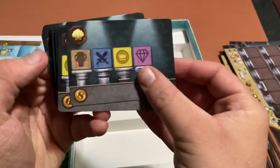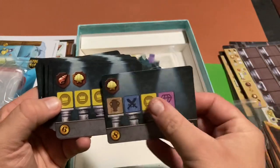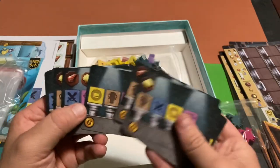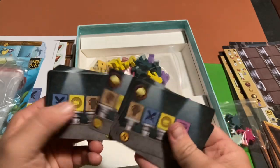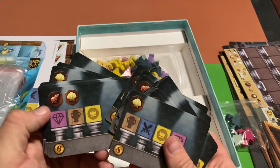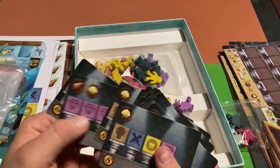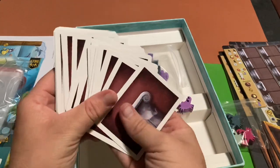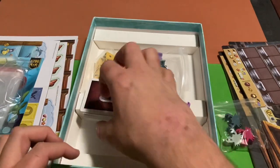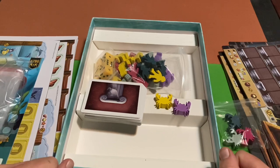Looking at the cards, they have different symbols that correspond to those tokens we saw, along with seashells and what I'd imagine represents money or victory points. And that's everything in the box. If you liked this unboxing video, don't forget to leave a like, and I'll see you guys next time — bye!